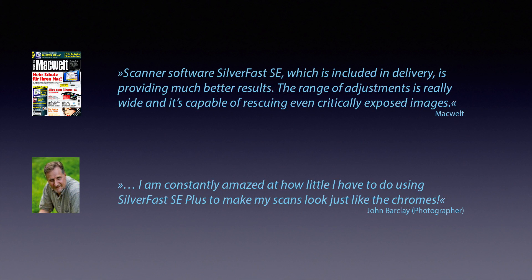Silverfast has always been the professional's first choice when it comes to achieving the highest-quality scans without compromise. This quality is now available to everyone, regardless of his or her level of experience. With Silverfast, you tap the full potential of your new Canon scanner.